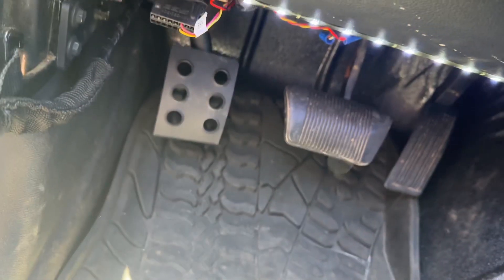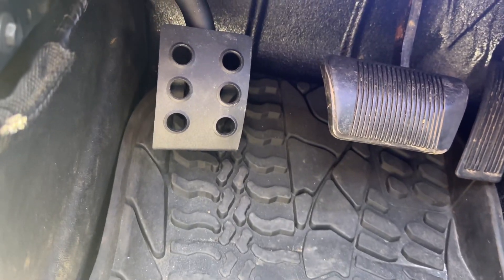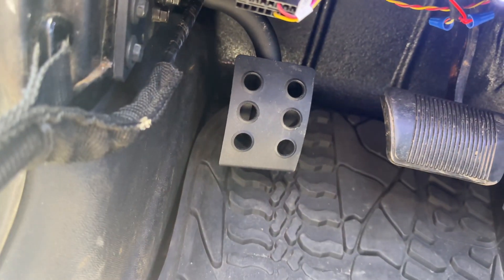Right here. You can adjust it because there are all different hole patterns in there, so you can bring it in and out whichever is comfortable. I have it level with my brake, and I'll tell you, I now have somewhere to put my foot. It works amazing — I think it was like 20 bucks.